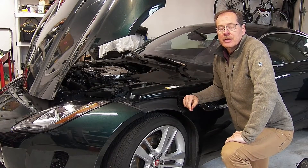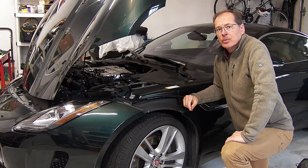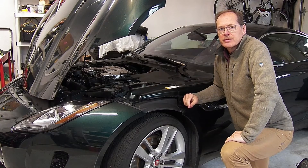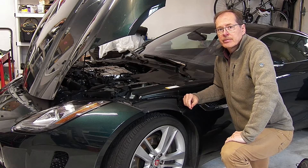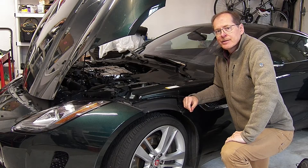Welcome back to the channel. This is Anka Engineering and I'm Herman Wiegman. Today we're going to talk about the effectiveness of oil catch cans on the Jaguar AJ126 and the 133 engines. Let's get into it.